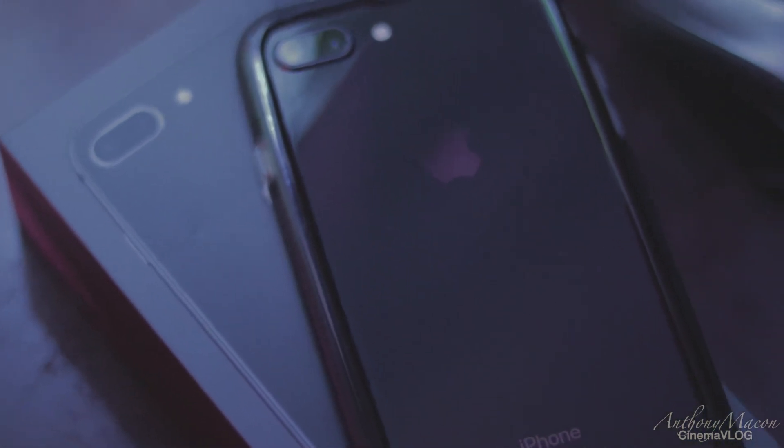I got an Apple Watch, Series 3. Everyone has a cell phone — mine is the iPhone 8 Plus. I wanted the X, but that's a long story.